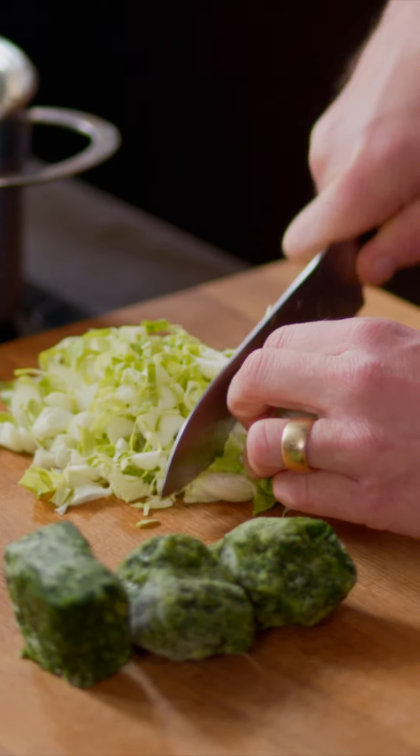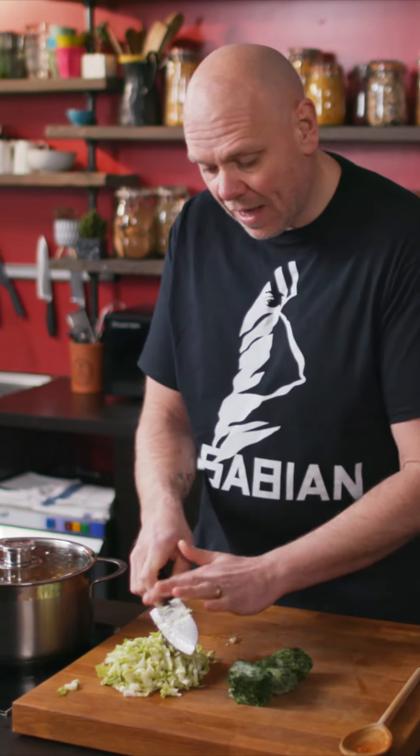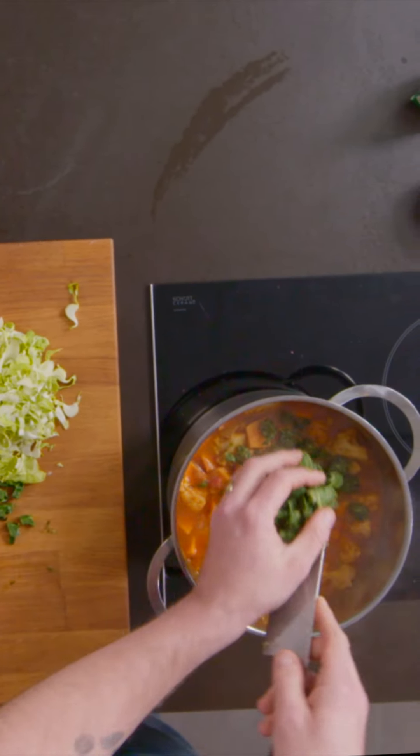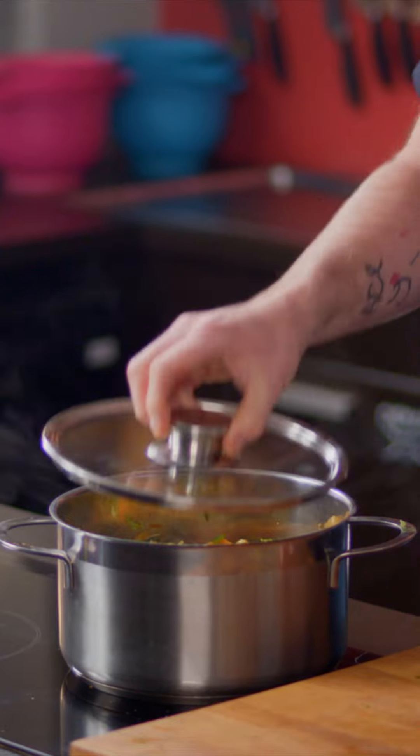I'm just going to take my leftover cauliflower leaves. Look at all of that you get — that you'd normally throw in the bin. Don't throw it in the bin, eat it, it's lush. And these blocks of frozen spinach, just going to cut them as well. Throw it in. Cauliflower leaves — throw them in. Just kind of fold it all in. Heat off, lid back on, three minutes. That's all you need.